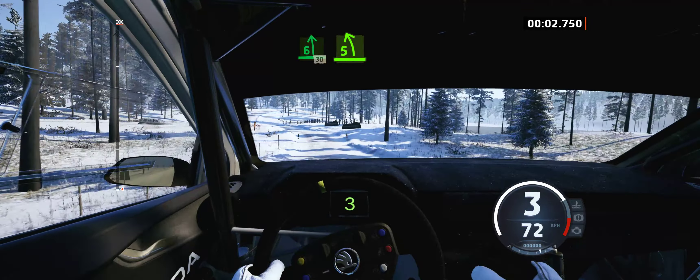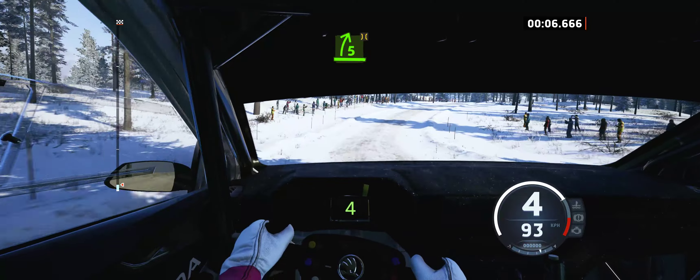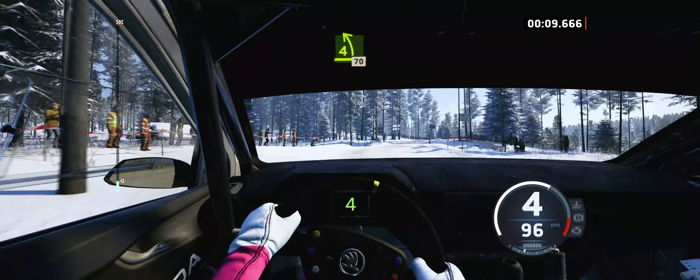6 left, 30, and 5 left, over both, into 5 right, half long, tightened, over bridge, to 4 left, to the crest, 70.